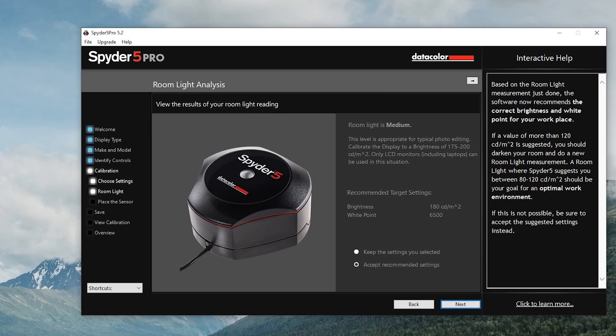A value of more than 120 is suggested — you should darken your room and do a new room light measurement. The Spyder 5 suggests between 80. It's taking a measurement right now, assessing the amount of light in my room, and it looks like it is too bright in here — so that's not fun. Let me turn this off. We'll turn that off and see if that's better.